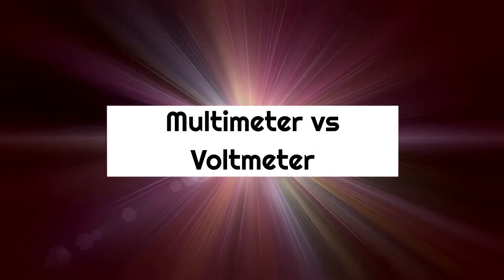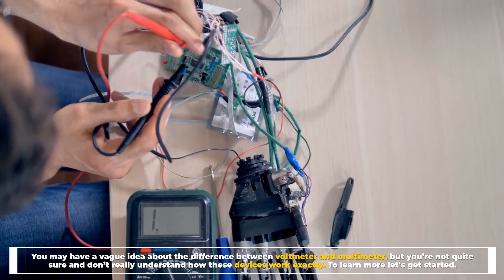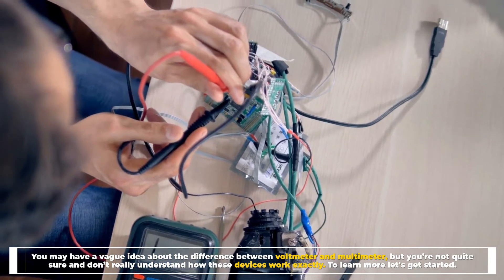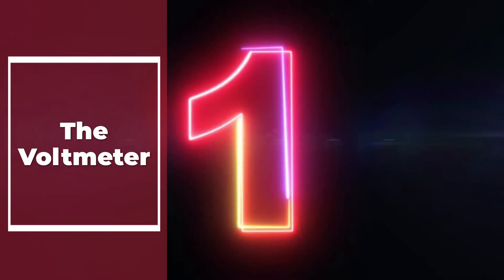Multimeter versus voltmeter — you may have a vague idea about the difference between a voltmeter and a multimeter but you're not quite sure and don't really understand how these devices work exactly. To learn more, let's get started.